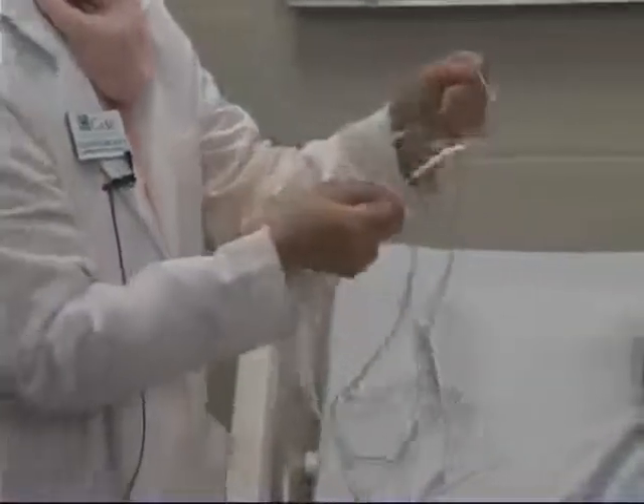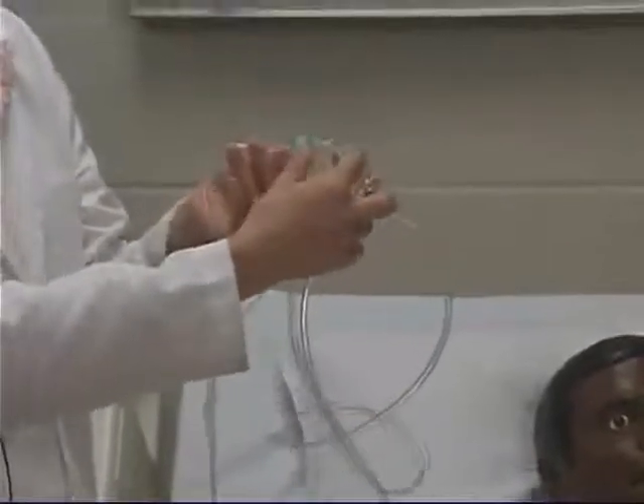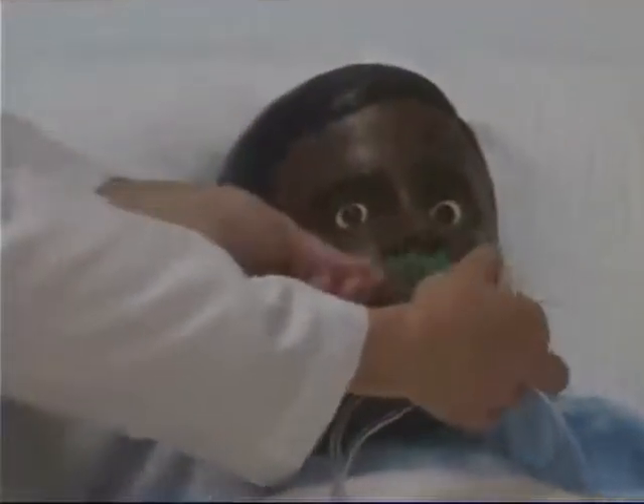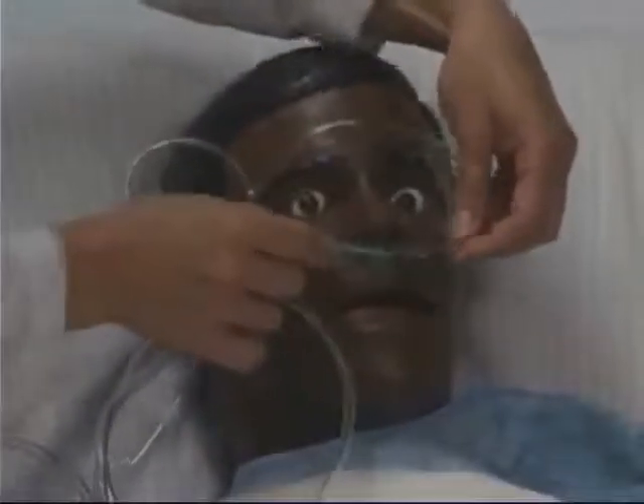The way we put this on the patient is these two prongs — this is where the oxygen is going to be coming out and going to the patient. These two prongs get placed in this direction, not the opposite direction. They're placed where the prongs are arched towards the back of the head of the patient. Each one is placed inside one of the nares, and this tubing you can slide to tighten or loosen.